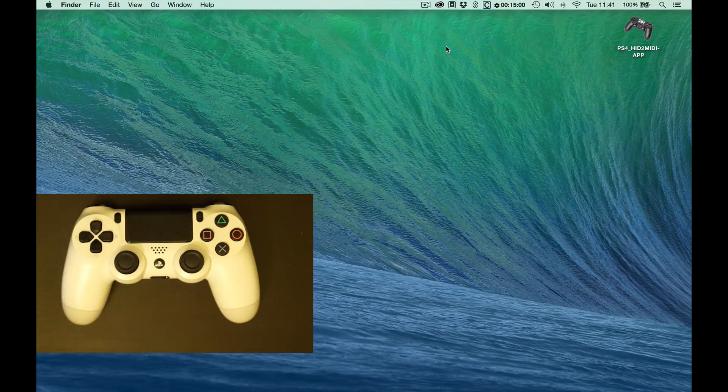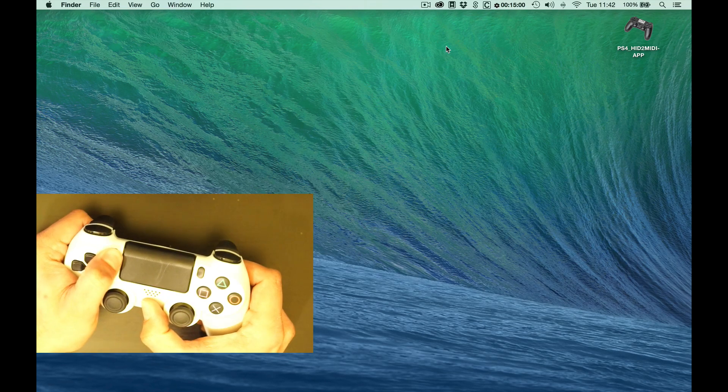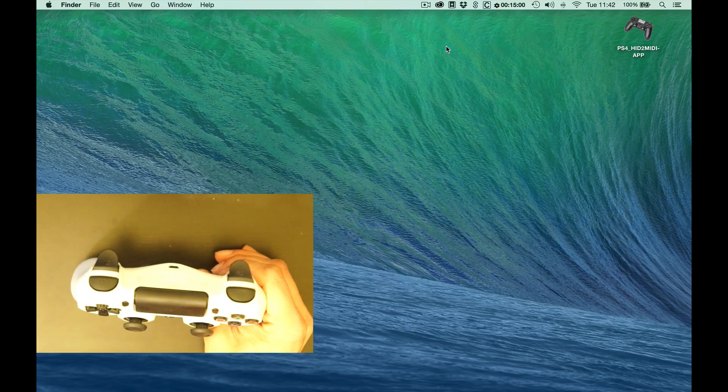Hey, what's up? It's LittleScale here. I've got a PS4 controller that I want to use as a music controller in Live. The first thing I need to do is just pair my controller to my computer. I can set the controller into pairing mode just by holding down Share and the PlayStation button until the controller starts flashing.